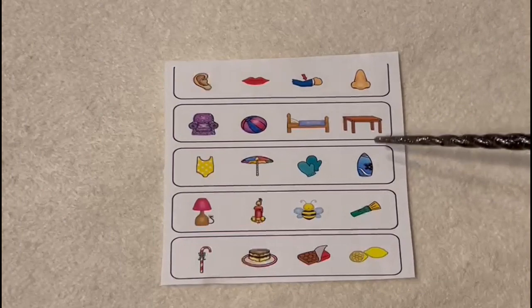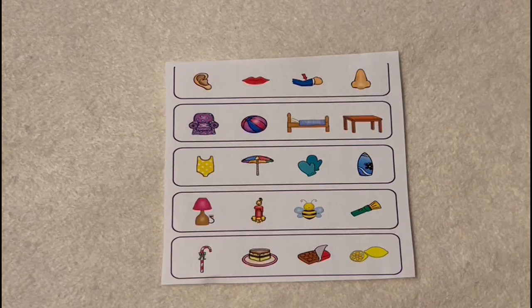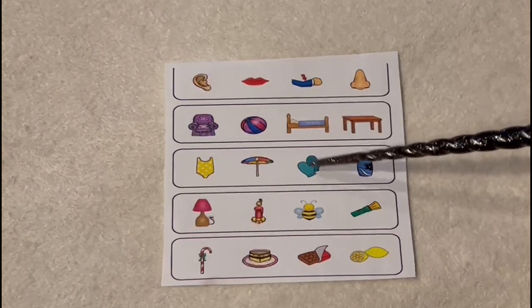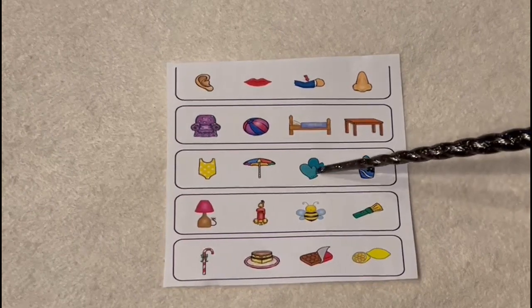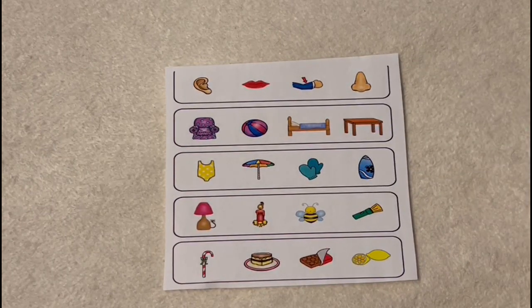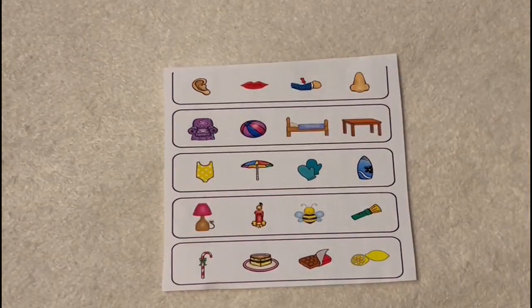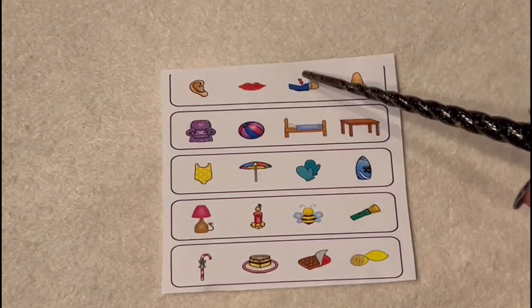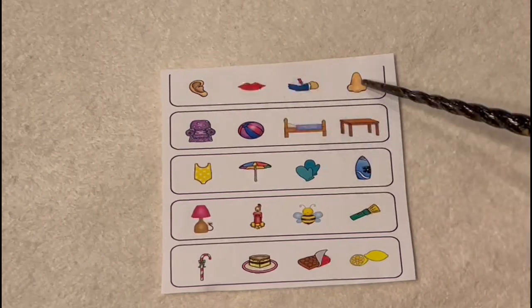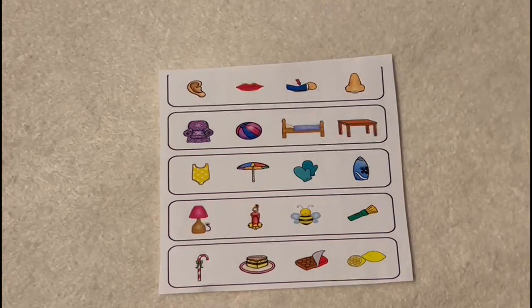And then up to this one — between the surfboard, the mittens, the umbrella, and the swimsuit, which is the odd one out? Yes, the mittens, because all of these other things belong at the beach in the summer and warm weather, and the mittens are for colder weather. Yes. And finally the trickiest one up here — out of all of these, which is the odd one out? This is a little trickier because they all are body parts, but this would be the odd one out because this is showing an arm with a sleeve or a cuff, whereas the others are just showing the body parts without any clothing or adornment. You'll notice that the ear has no earring, for instance.